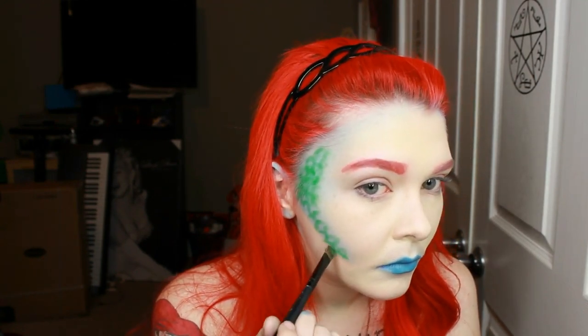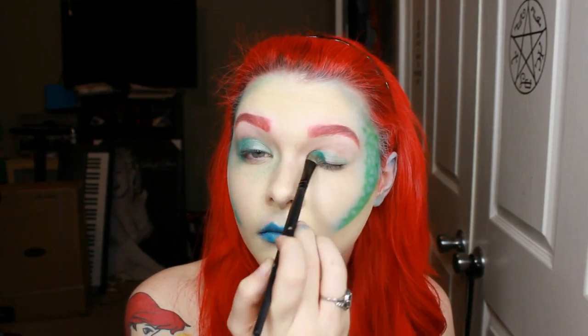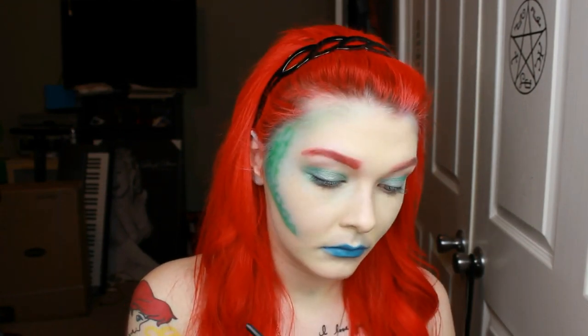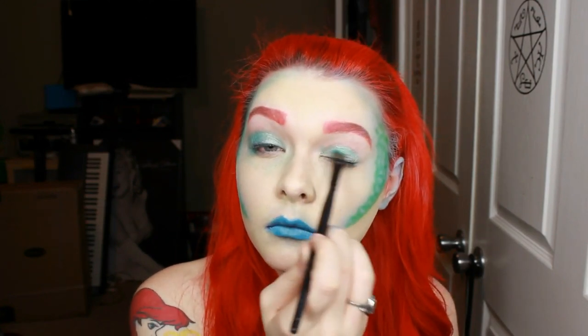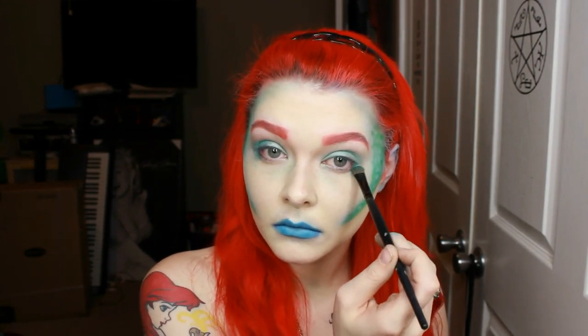And then I took a little bit more of that green and went under the line of the contouring. Now I'm taking a shimmery blue and applying that all over my entire eyelid and a little bit in the corners, and also a little bit underneath the side of my eye.